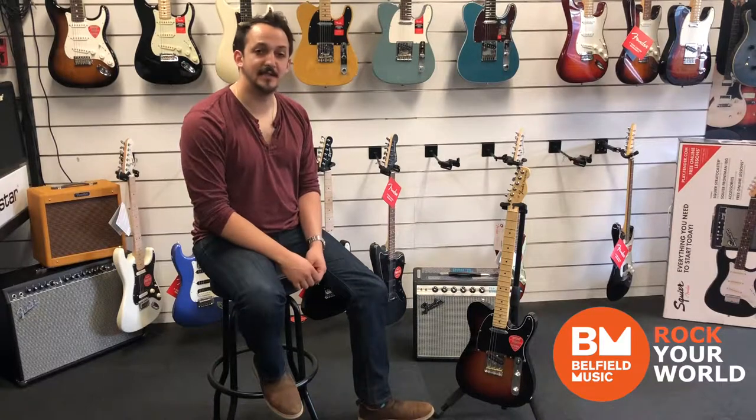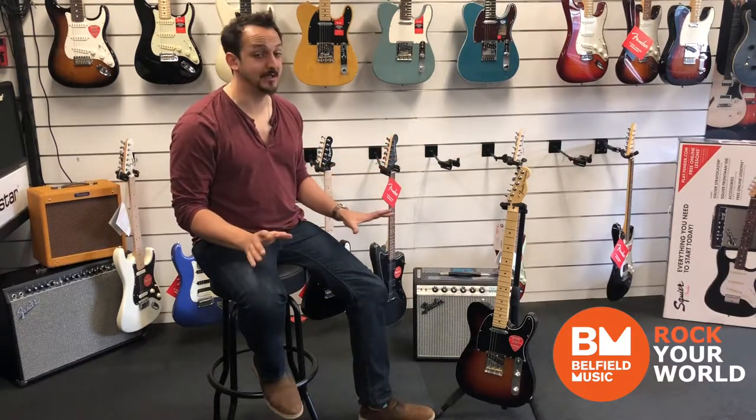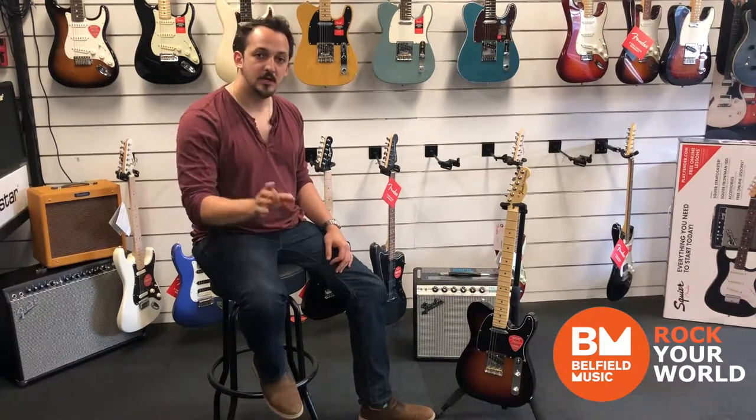Hi, it's Daniel from Belfield Music. I've got some really exciting news today — we have just become the newest Fender USA dealer for Australia. We've just gotten our first shipment in, and I'm going to be going through them one by one, having an in-depth look at them all. Stay tuned, we're going to do a series of videos on them.